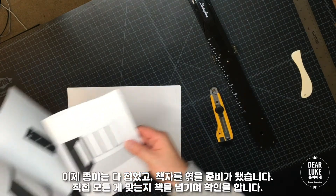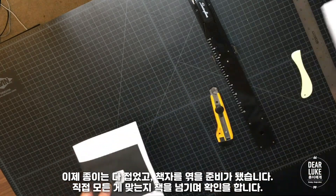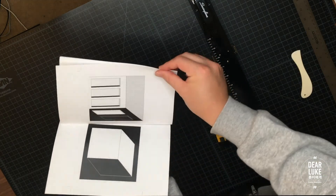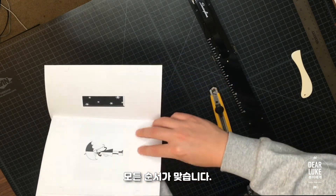Now that we have our sheets scored and ready, we can take a final look before we bind the book. And as you can see, everything's in proper order.